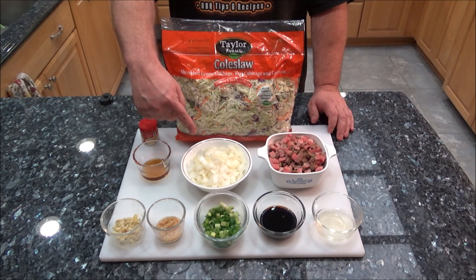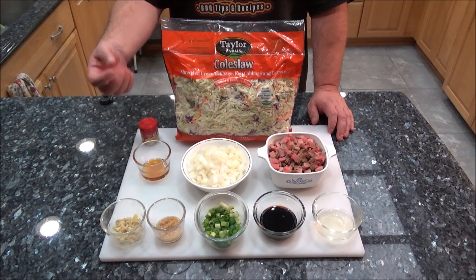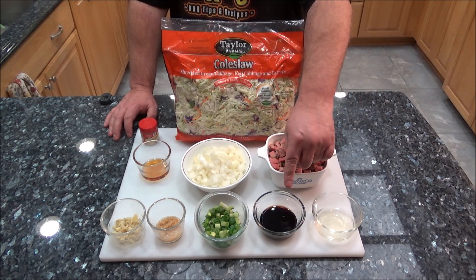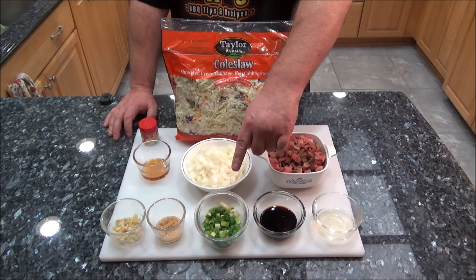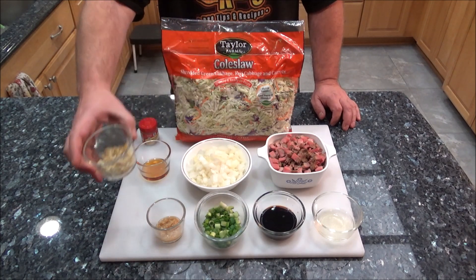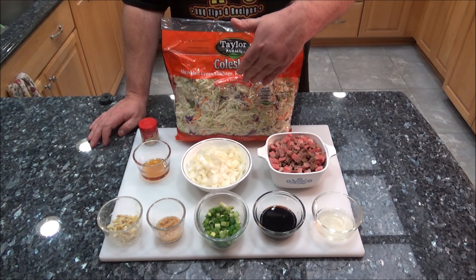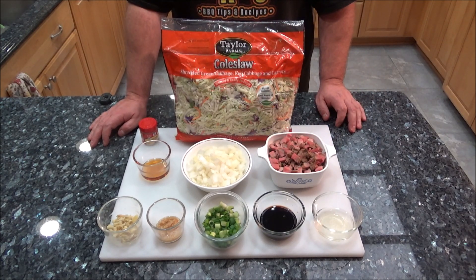I also have one onion here that I chopped up. I have one tablespoon of sesame oil - that adds really good flavor. Over here I have two tablespoons of rice vinegar, three tablespoons of soy sauce. I have some green onions that I've chopped up, some minced garlic - probably around three to four cloves - and then of course the ginger that I've sliced up. You can use ginger powder as well. Last but not least we have the coleslaw mix. You don't have to use coleslaw - you can use a regular head of cabbage and slice up some carrots as well.